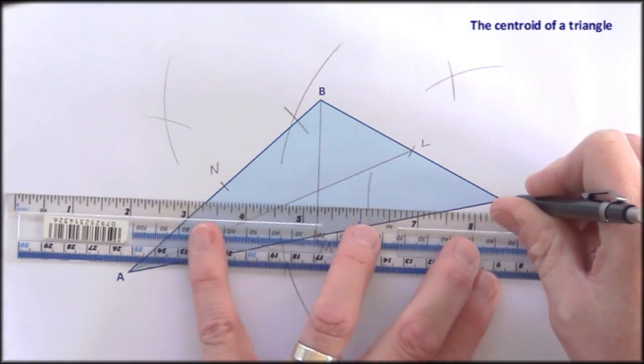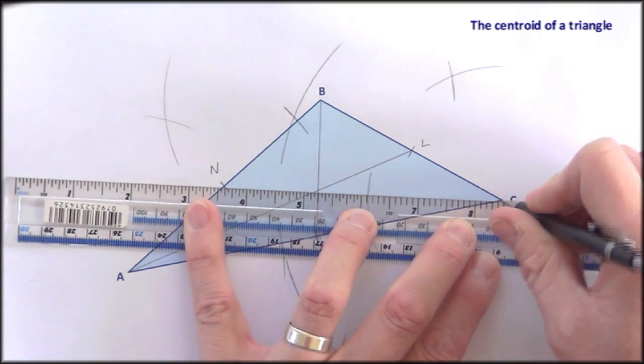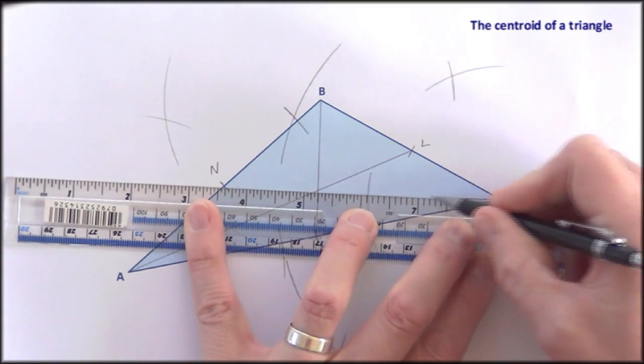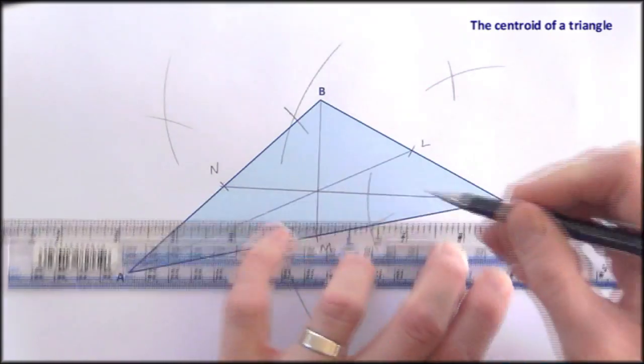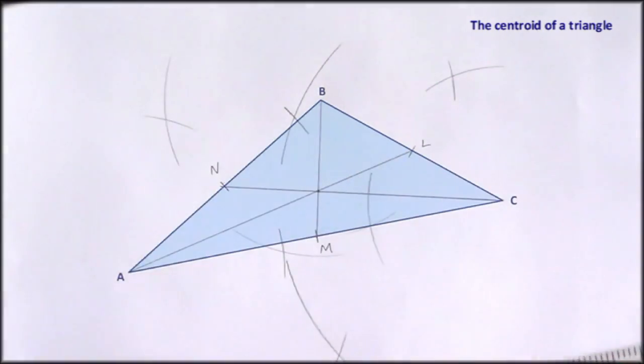This is a self-checking construction — if these three lines don't intersect, something's gone wrong. And there is the centroid. If you cut that triangle out and stick your finger there, it should stay on there without falling off.